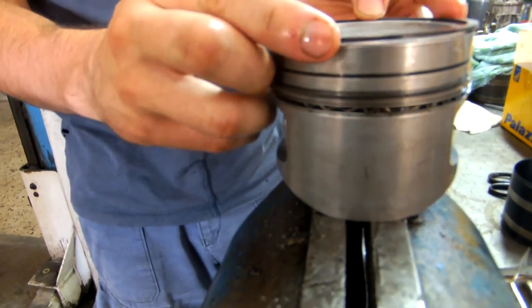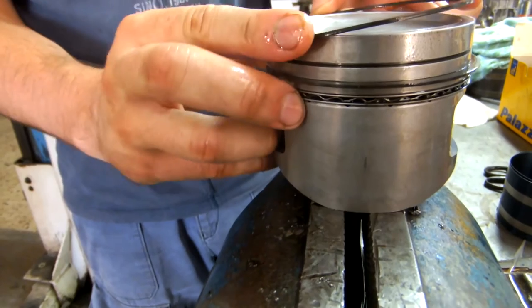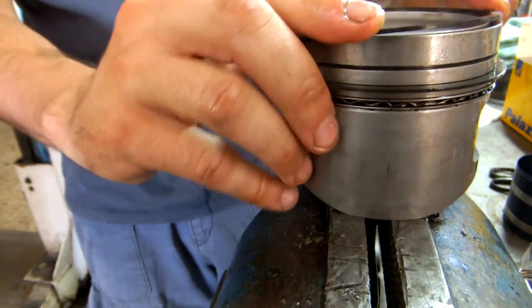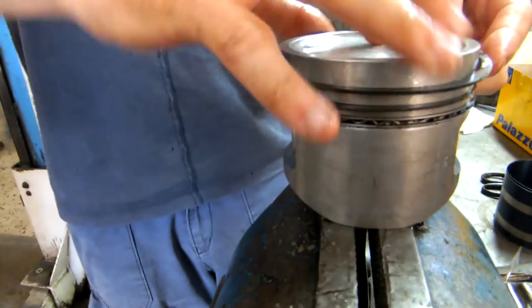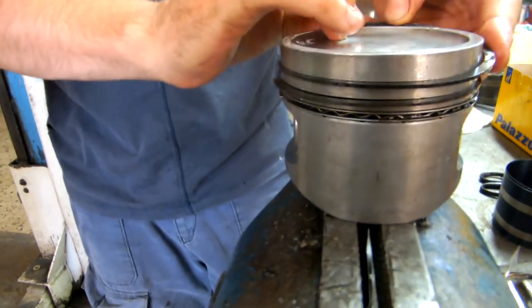The first ring is the top compression ring, which is found on the top groove of the piston head. Its purpose is to seal the combustion gases and prevent them from passing all the way down to the crankcase.